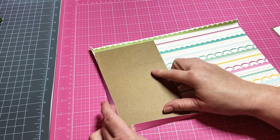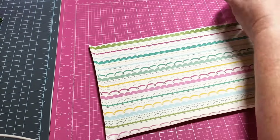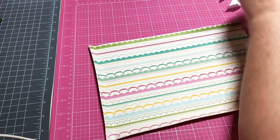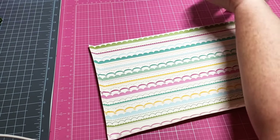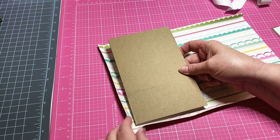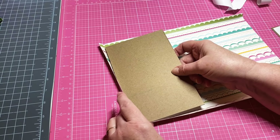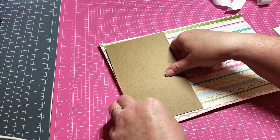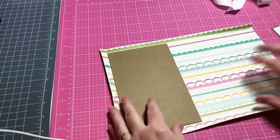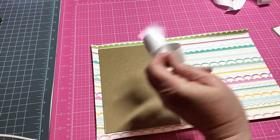Our first chipboard is going to go right over here, and you can kind of fold up where you've scored to get it snuggled down in there. I've already added my tape to it, so I'm going to go ahead and get it placed. It helps to have these score marks — I know it's hard for you to see them but they are there. Just try to get it as straight as you can; nothing is perfect.